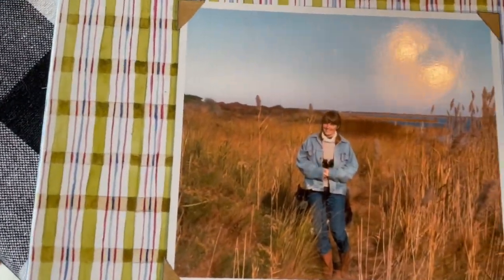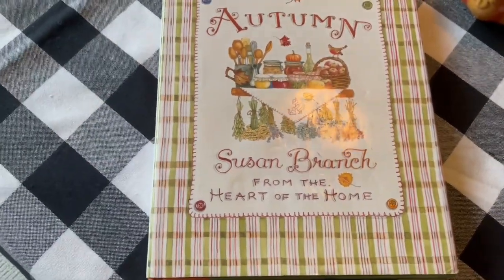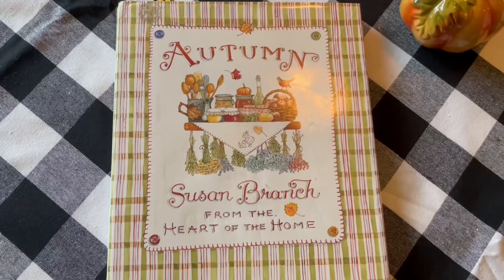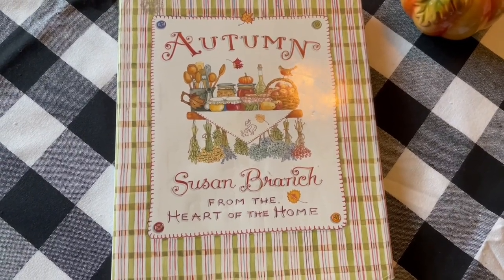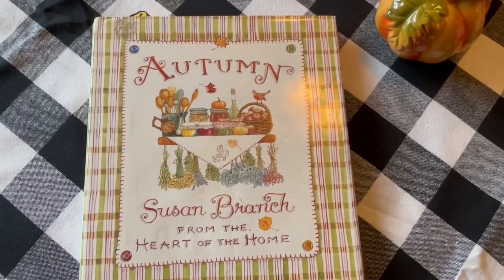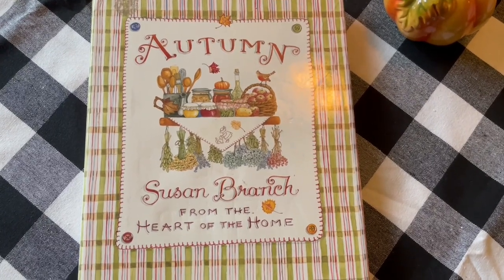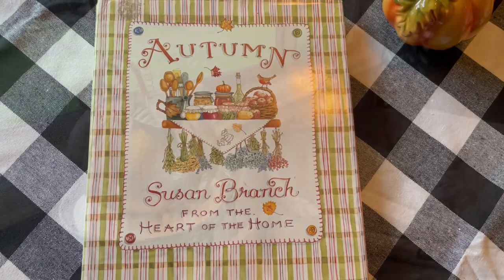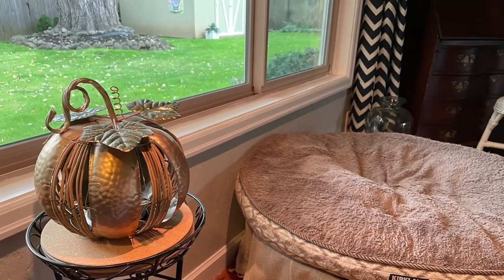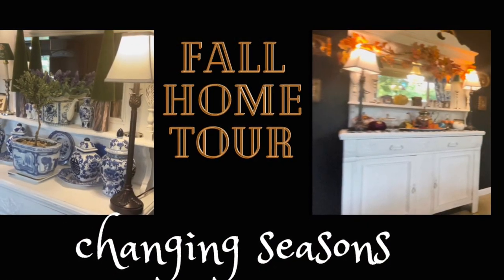There's Susan Branch when she was young. Get yourself a copy — probably available on eBay, or go to SusanBranch.com. You will love, love, love her books: Christmas books, autumn books, summer books, girlfriend books. I've gotten the girlfriend book and given it to girlfriends frequently because I love them. I always watch for them on eBay. Thank you so much for following my little home tour, hope you enjoyed. Please come back for my Christmas tour. Bye now!